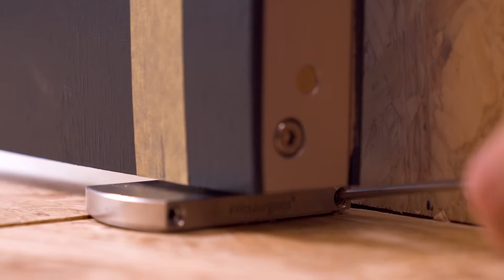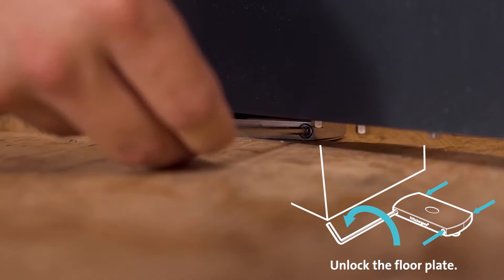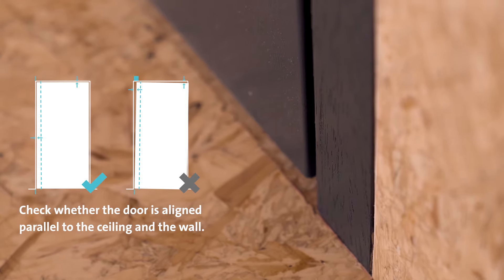The door is now in place and we can move on to the final part of the installation: fine-tuning. First we fine-tune the radial position — by doing this you can move the door slightly inside the frame or wall to make it perfectly flush. First unlock the floor plate by loosening all four adjustment screws. Use the right screw to move the long side of the door towards you, or the left screw to pivot the door away. Then tighten one adjustment screw until you feel resistance, and finally lock the floor plate on the other three screws.